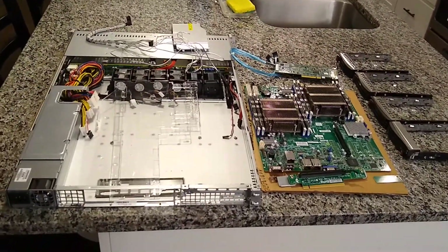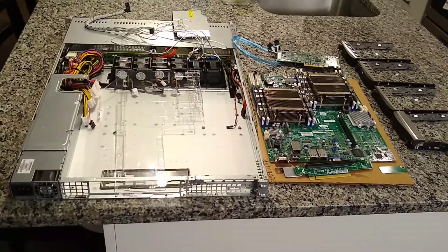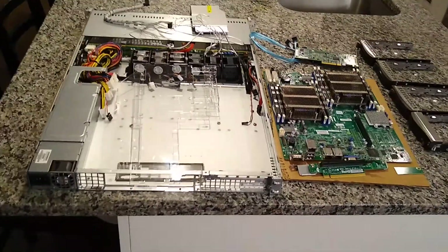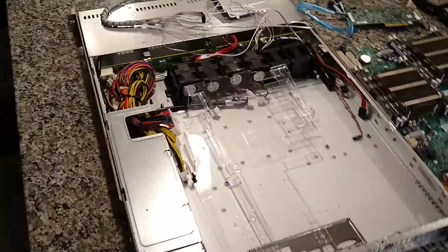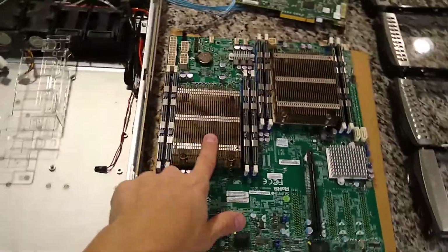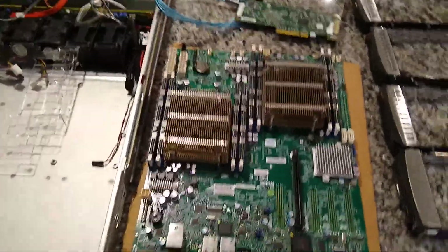Hey guys, Brook CTech here and I have another server build that I'm doing — slowly been gathering these parts up. Building a Super Micro 1U case, this is the SCE-815 case; there are a few different variants of it, but basically it's a 1U case. It should fit the motherboard I'm putting in there — this is the X9DRD-LF, if you guys have seen me post about it on the channel.